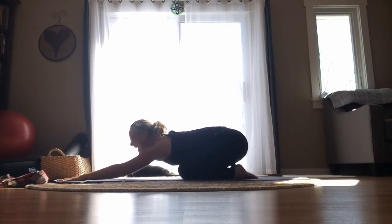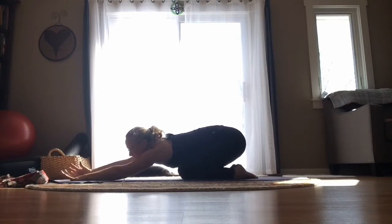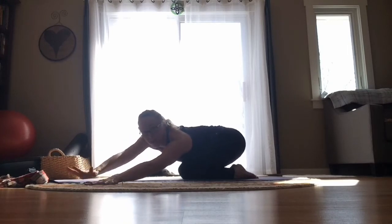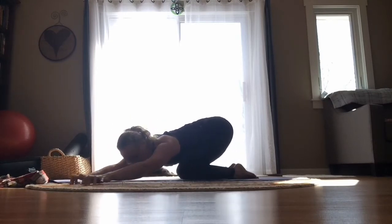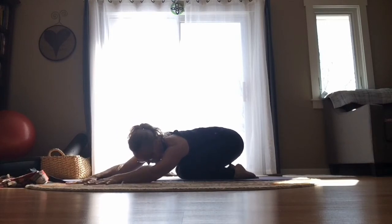Now we're going to take a side lateral stretch of our spine. Walk your arms over to the left side of the room — you might lift the forehead and chest up a little bit, walk the hands off the mat to the left side, then relax the neck and the head down. Your backside might be close to your heels or lifted higher — wherever you're at is fine. Bring that right pinky finger away from your right hip, and relax the neck and the head down.